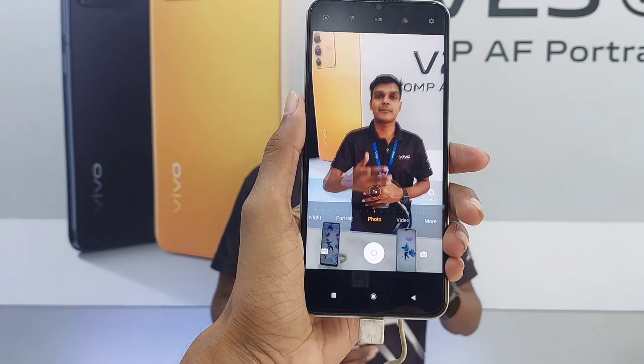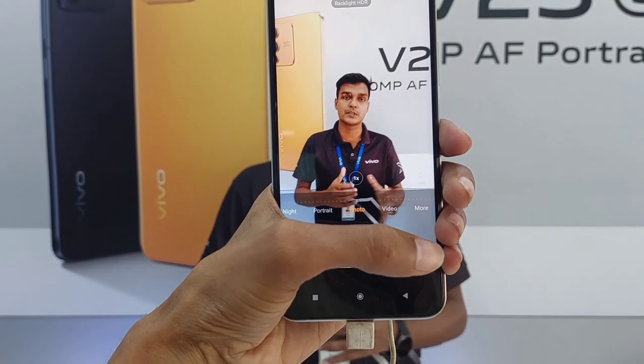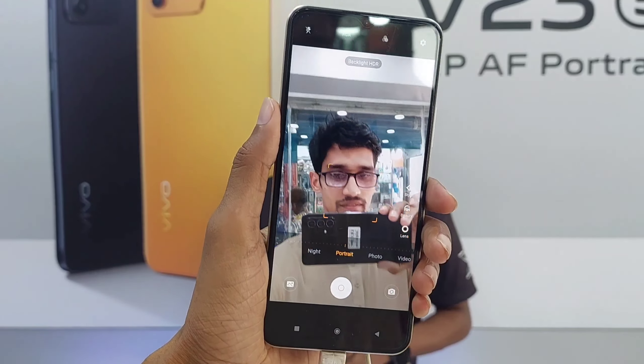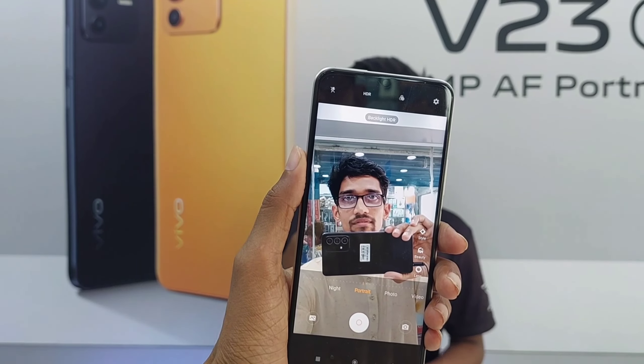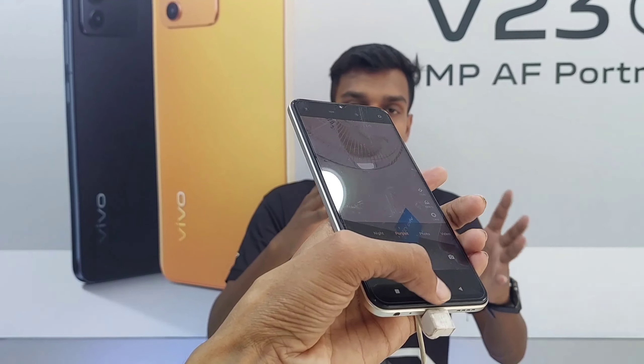It has a back camera and a super night video camera. There is a super night mode and a beautiful large night mirror mode for low-light photography.